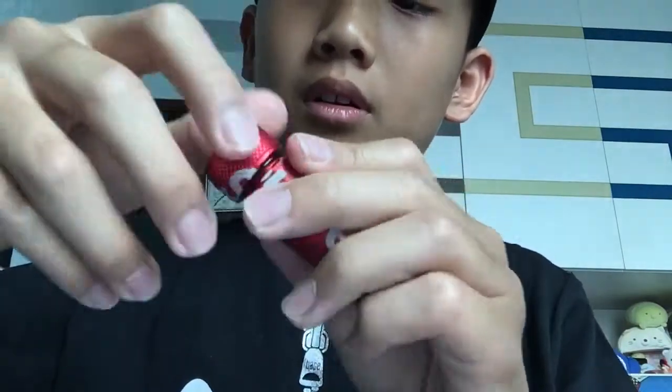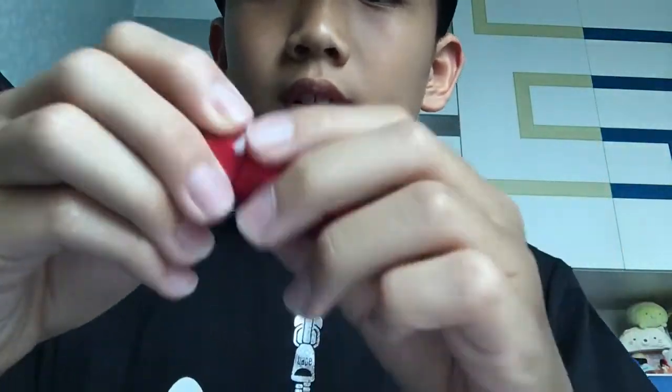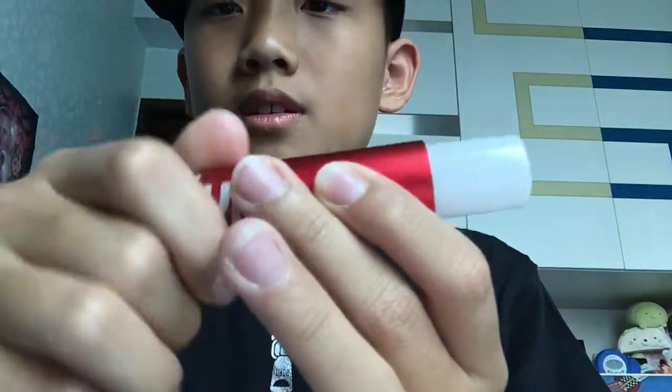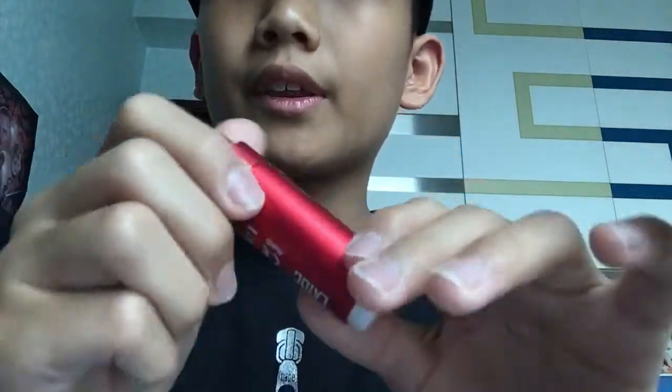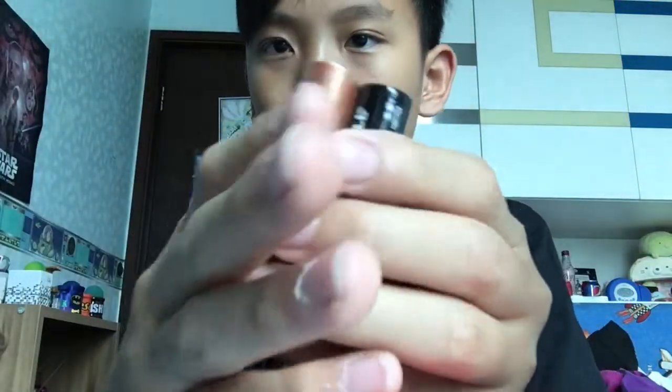Screw the first one up. For the second one, twist it like that — this comes apart really cool. Now I'm gonna put the battery inside. Okay, I'm back — that took a long time. So I've got some AAs right here — you only need one, but I got four just in case.